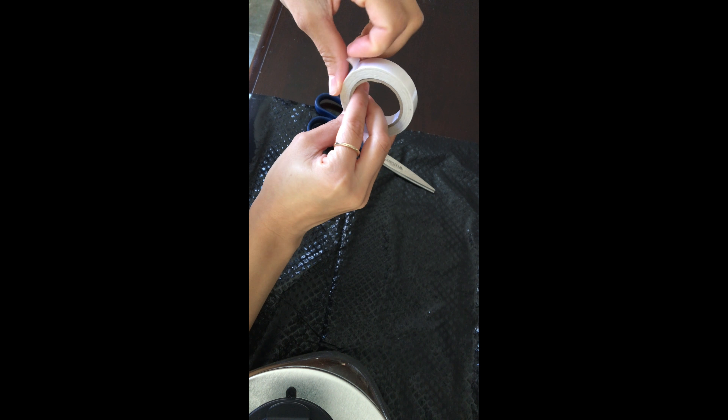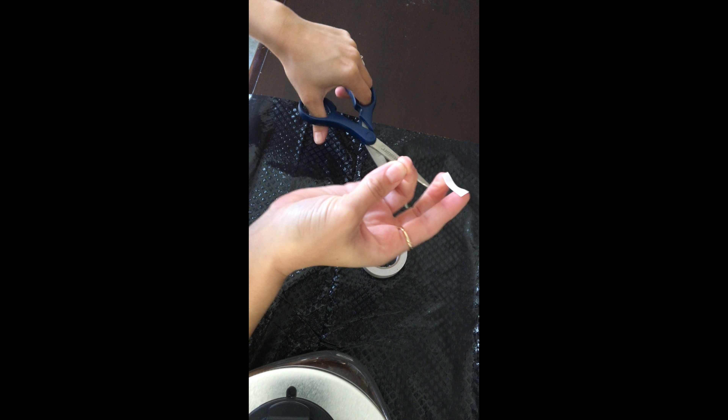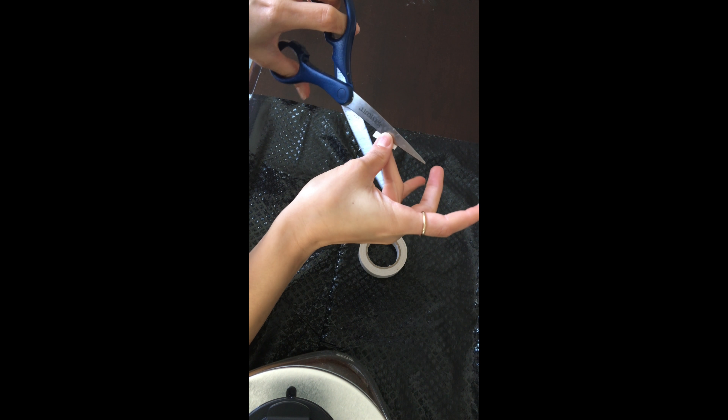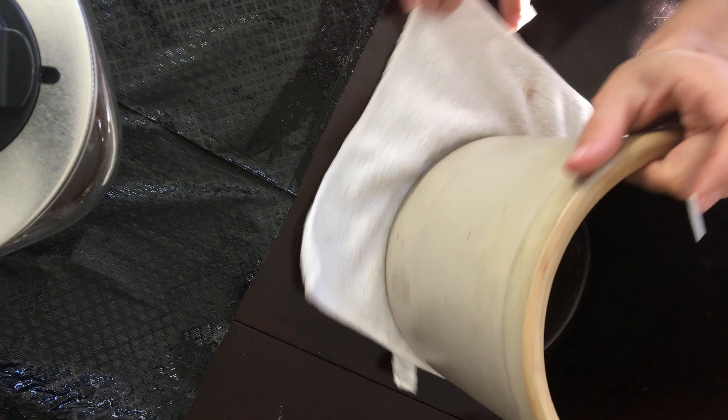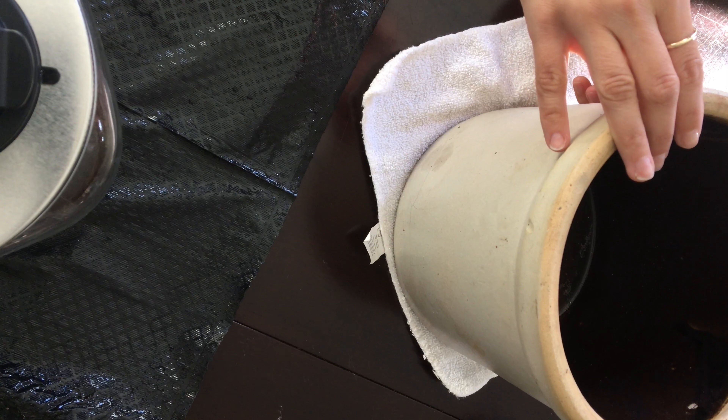For the crisscross X pattern I cut even pieces of tape — I eyed this, I really wasn't that picky about them being exactly the same length. I then took the cut piece and cut that in half vertically to end up with two thin pieces. Once you've cut a set of two thin strips, go ahead and apply them on your pot by overlapping the two strips.